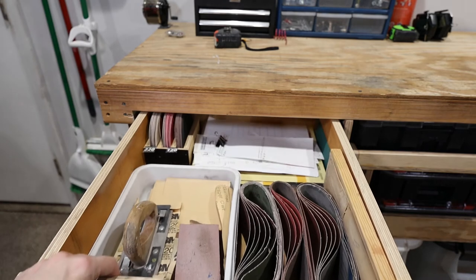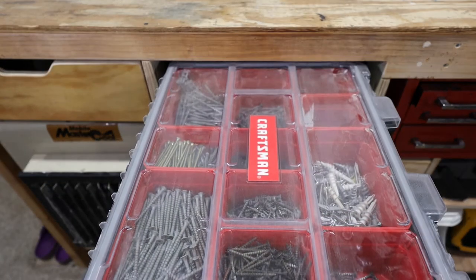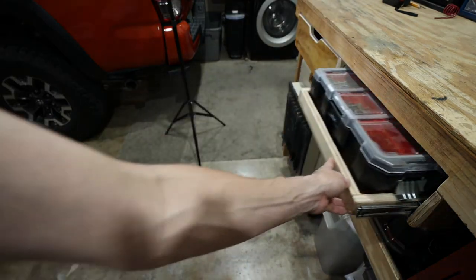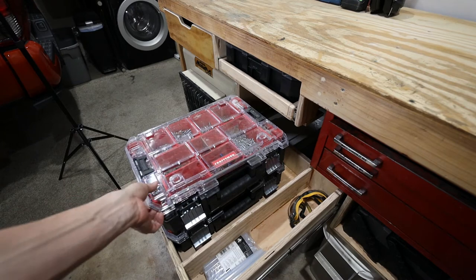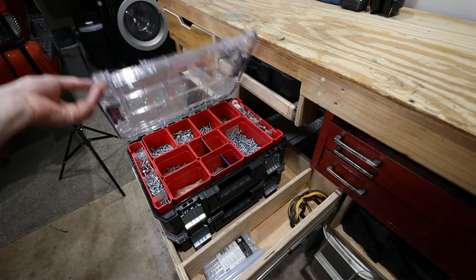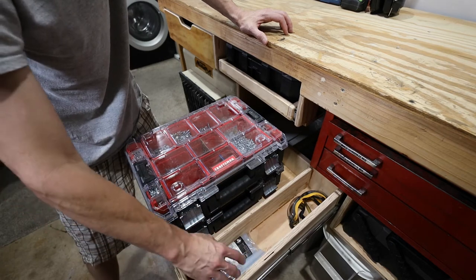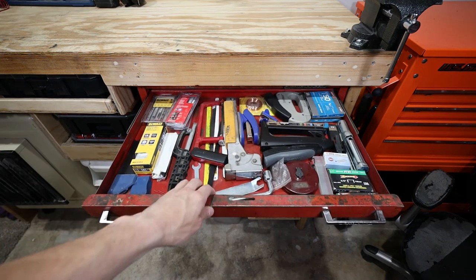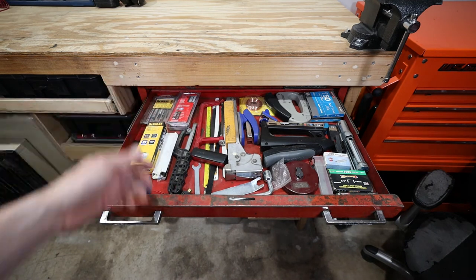So this first drawer has all my sandpaper in it. Then we move over to this one — this has my screws in it and we can just open it from the side. The next drawer has a couple more cases holding some different types of screws. There's another case on the bottom there. I also put a compartment right here — keep some glue sticks and my safety glasses in there. The top drawer has a stapler, some hacksaws, brad nails, jigsaw blades, stuff like that.